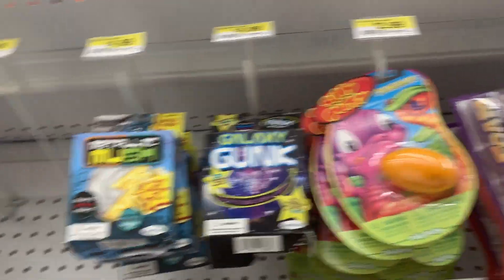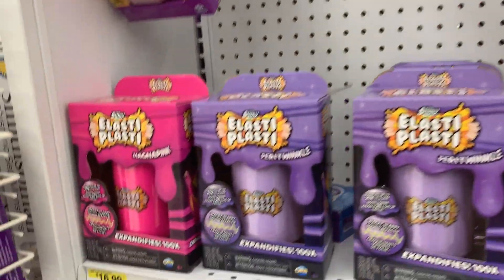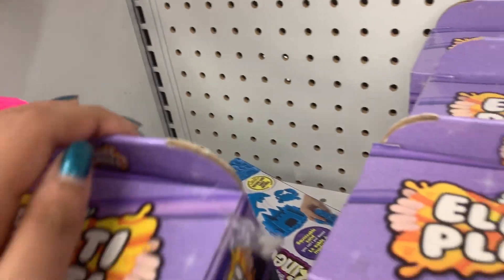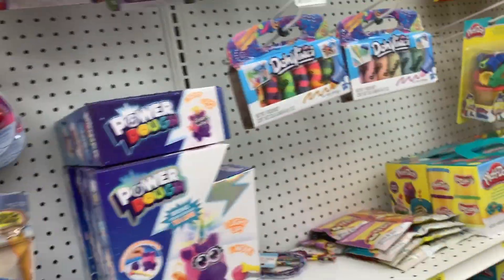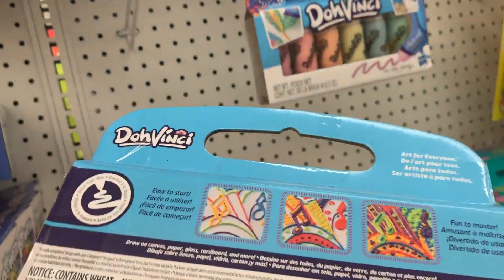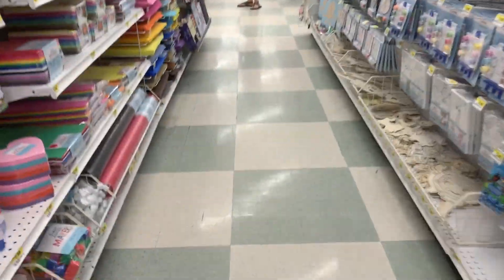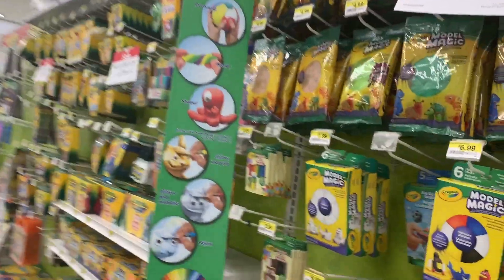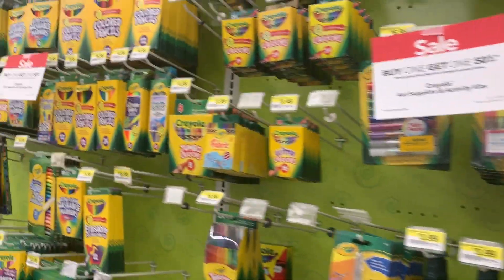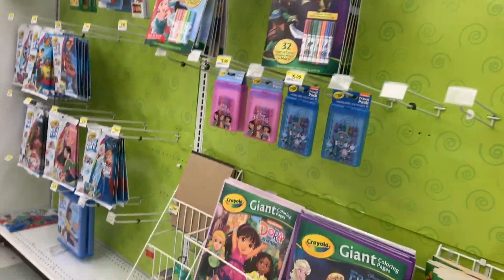I don't recommend adding Play-Doh to slime though — that always melts it. Up there were some little slimes: silly putty, galaxy gunk, metallic mush — some interesting names. There was also this elastic putty, a type of slime, and this Jovi product that was intriguing. I wonder what it would be like added to slime — maybe I'll get some when I'm back in Canada.